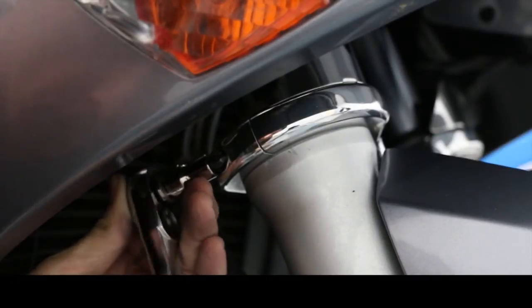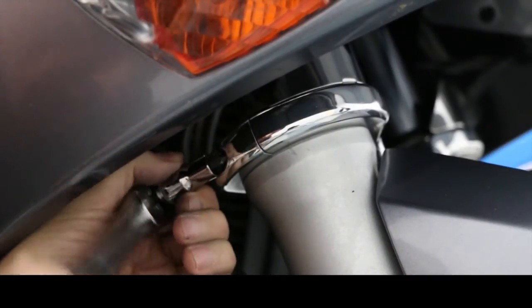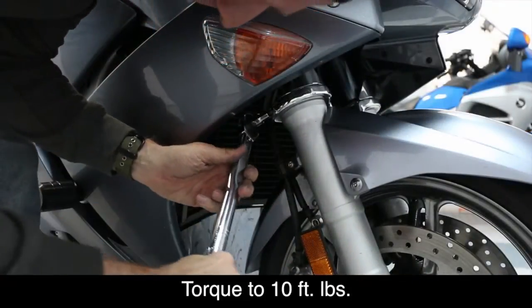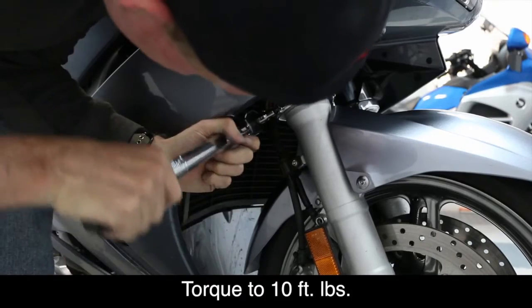Install the four 5mm bolts that hold the Super Brace together and hand-tighten using a socket. Using a torque wrench, tighten each of these bolts to 10 foot-pounds.